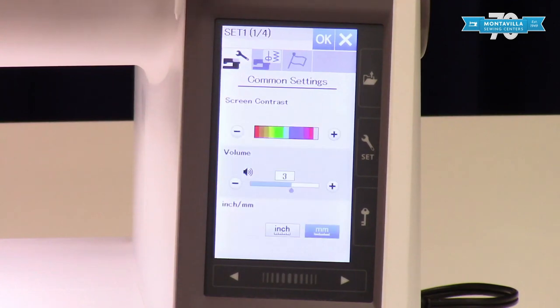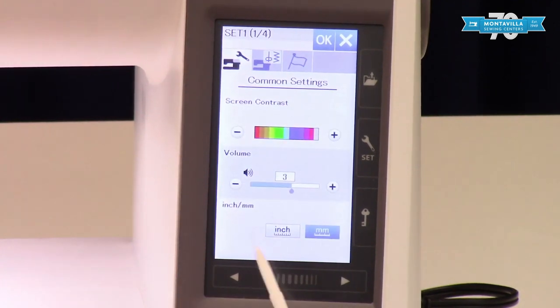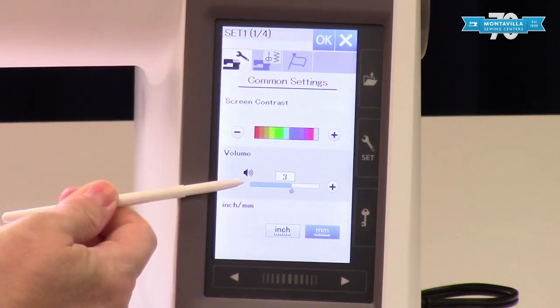We're going to leave it on English today — it is kind of fun to turn it on to other languages though. Screen contrast is simply mostly how bright this screen is.